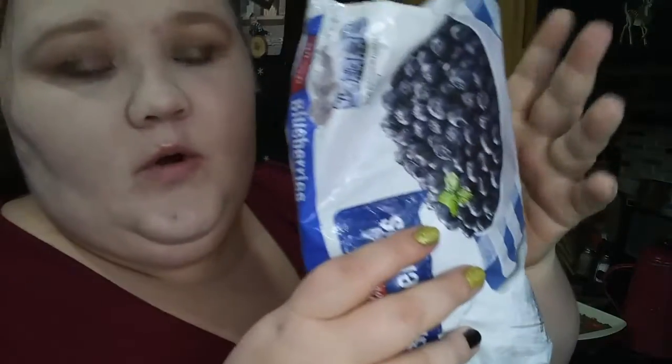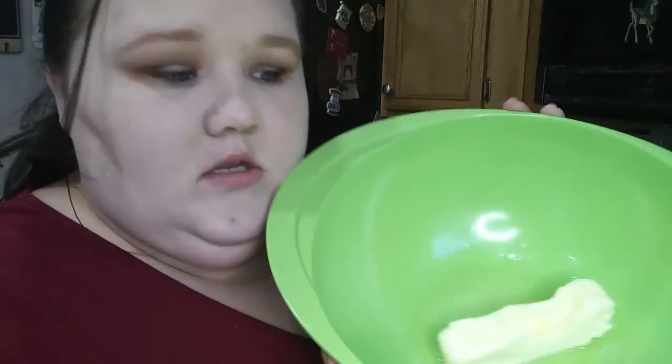Alright, so what you're going to need for blueberry bread is two cups of blueberries — you can use fresh or frozen, I'm using frozen. One egg, two cups of flour, two teaspoons of baking powder, one teaspoon of salt, one cup of sugar, and one tablespoon of vanilla.